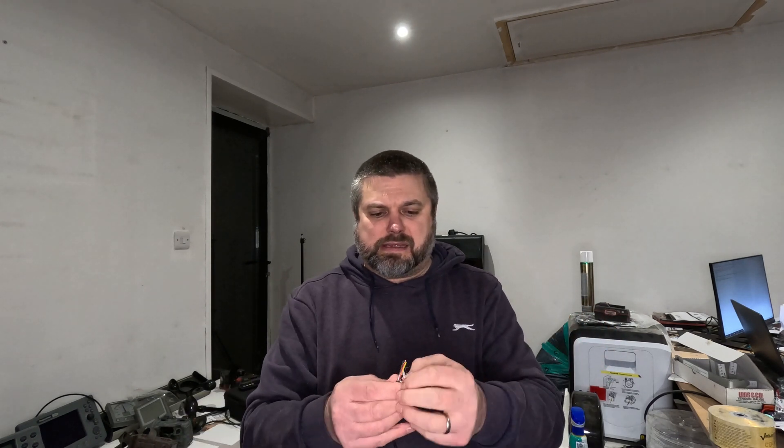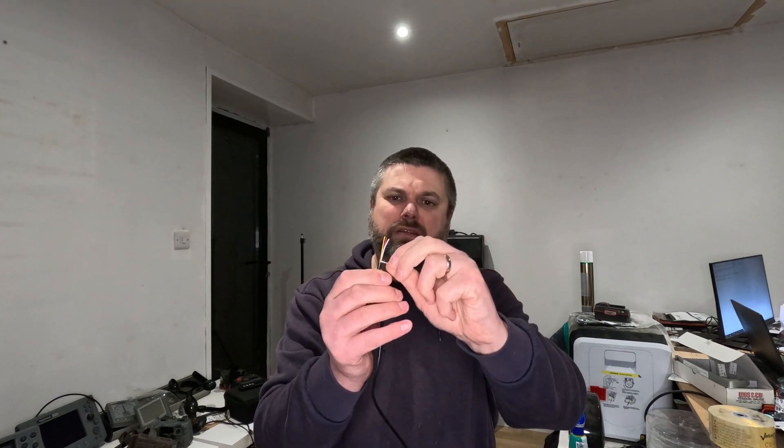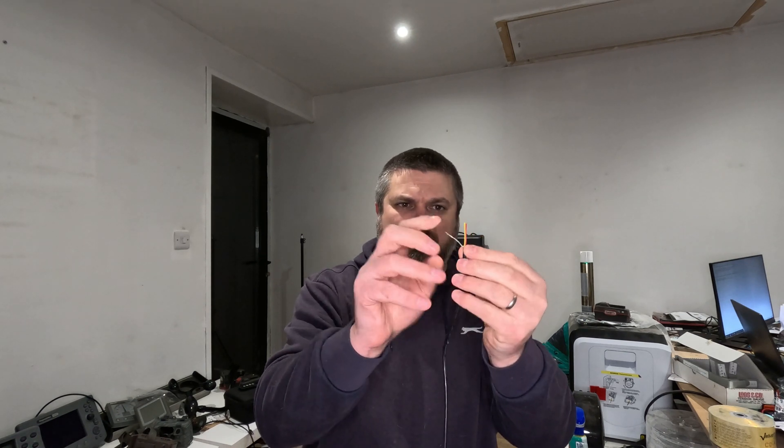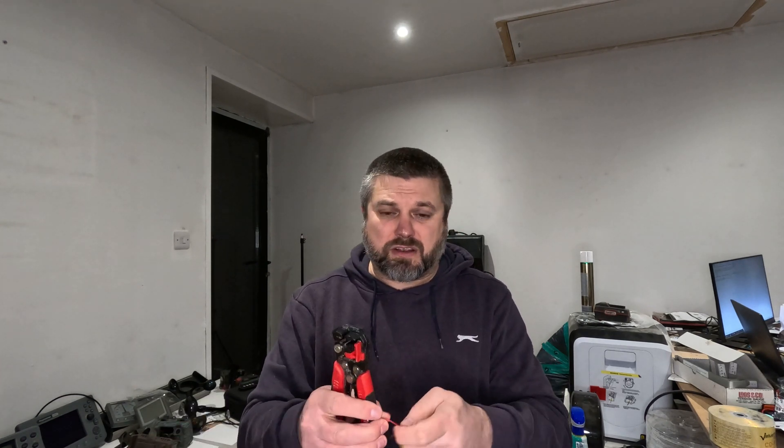All I'm doing here is using my cable strippers to get the plastic off, then I scroll up the shield nice and neat. The ones we're interested in are: earth - which we'll use from the shield - yellow which is our data, and red which is our 12V. So we'll go ahead and put crimps on these.